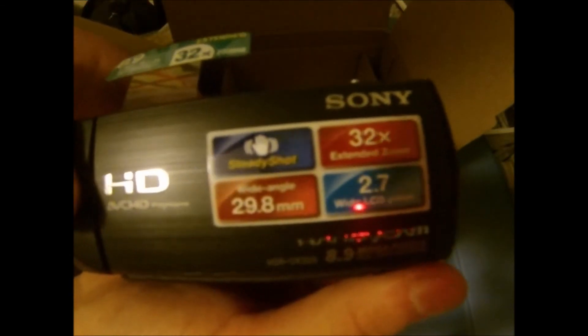That's basically it. It's got a 2.7 inch screen, and there's all that stuff there — that's where you put your battery in.